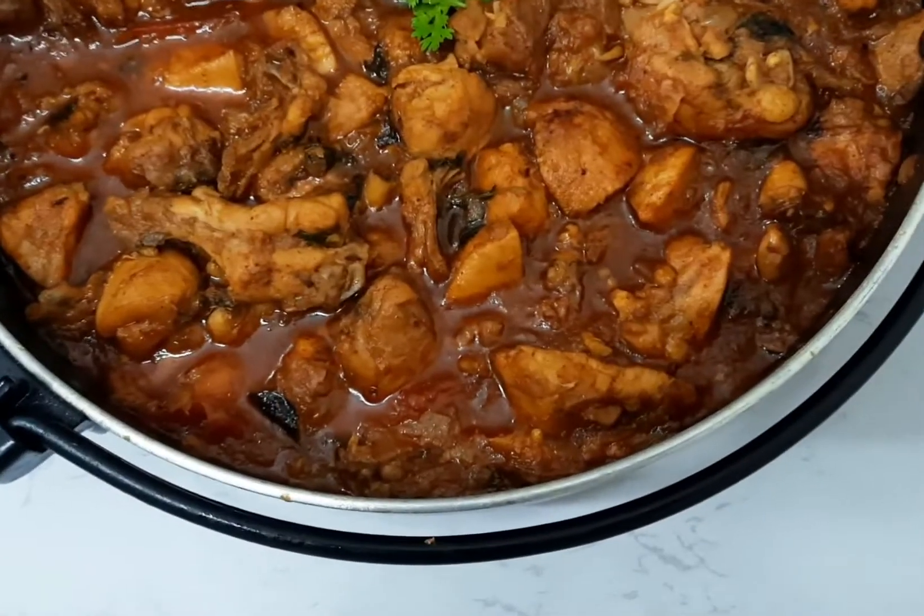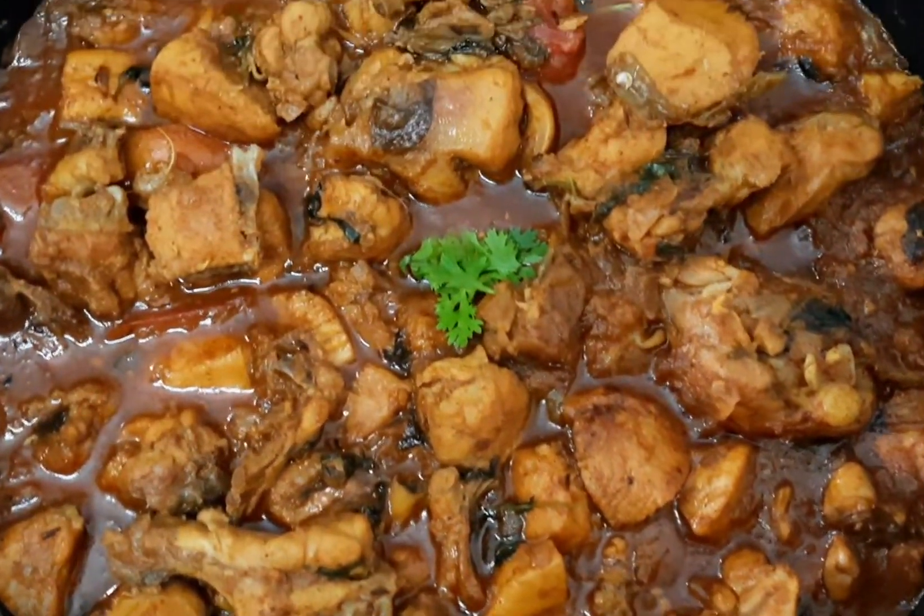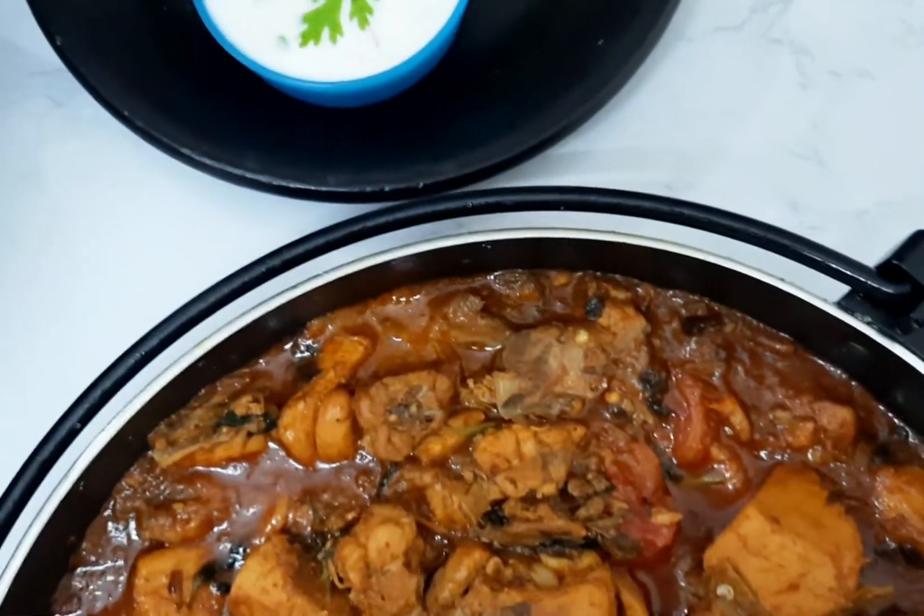Spicy Andhra Kodi Kura is ready. Serve it hot with your family and enjoy this New Year.